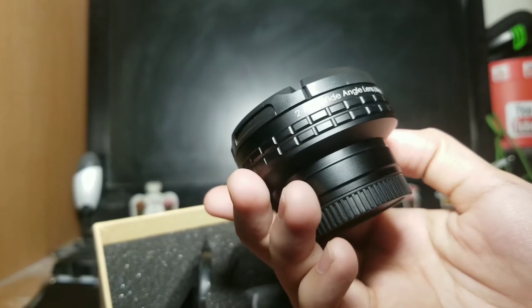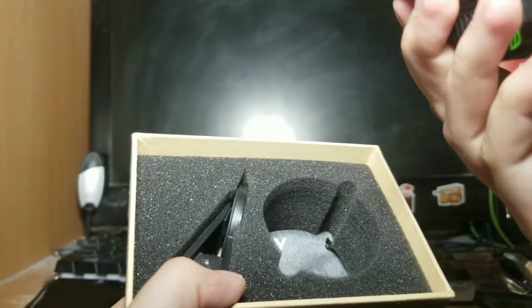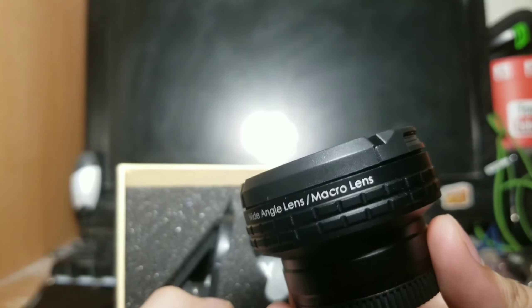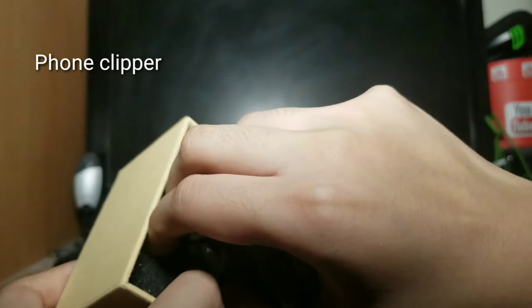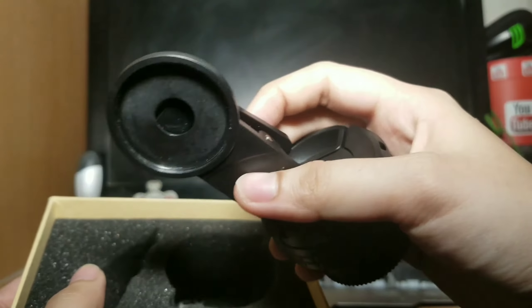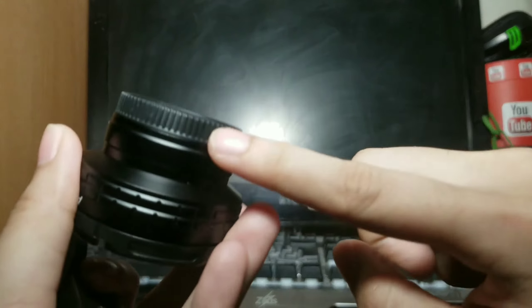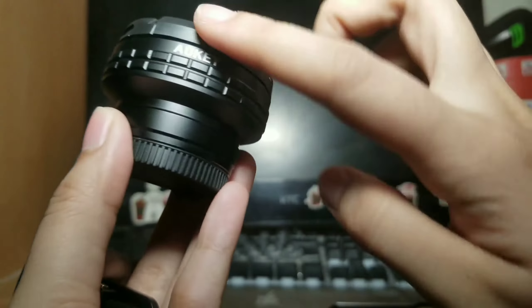Lens. Itong lens na to is 2-in-1 na siya. Ibig sabihin, ang nakilagay dito — nakikita nyo — 2-in-1 wide-angle lens or macro lens. Ipapakita ko lang sa inyo yung itsura nito. Ito yung i-clip natin sa phone. Tanggalin lang natin ito — ito muna yung macro. Ito kasi yung macro. Ito yung wide-angle.